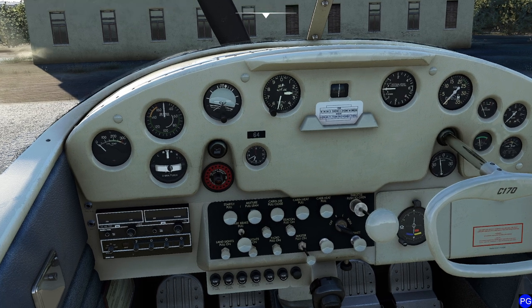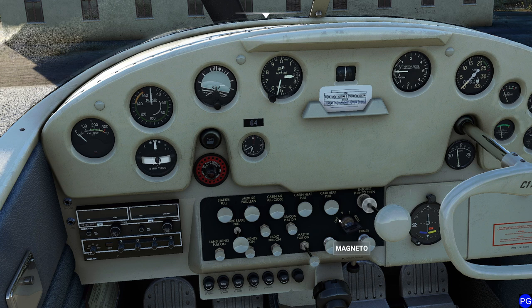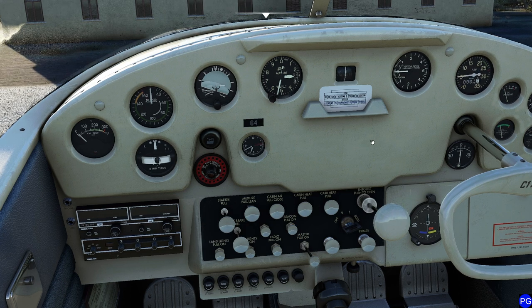Now we're ready to get this thing actually started. We'll come to the magneto switch, set it to the both position — cool, it doesn't start from the magneto; it has a separate switch for the starter. We're going to crack the throttle one eighth of an inch, and this little handle is our starter. You just crank on it and off we go. Nice and smooth start. Go ahead and back that throttle — that thing is a rumbly, brumbly engine.